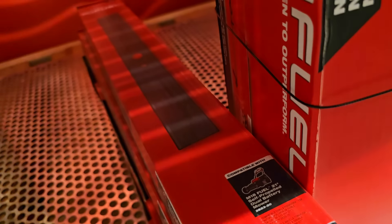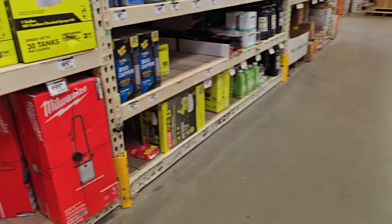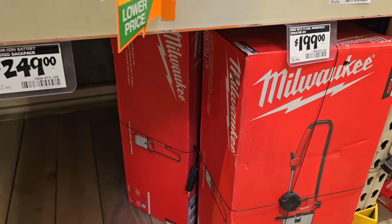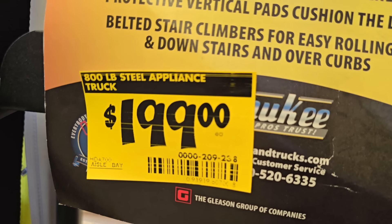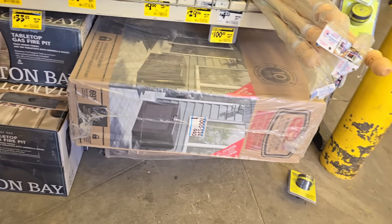Replacement blades are down to $6.30 for the Milwaukee 21-inch mower, so if you have that mower, stock up — they're very cheap. Also, I didn't know Milwaukee made a handheld M12 two-gallon sprayer — great for weed season, which is here in Arizona. We're flooded with weeds. This one's on clearance for $199.